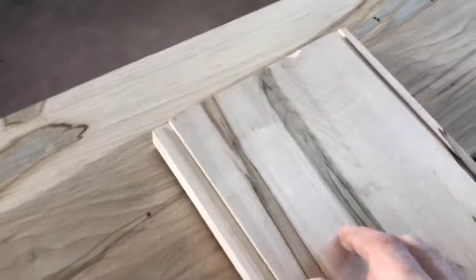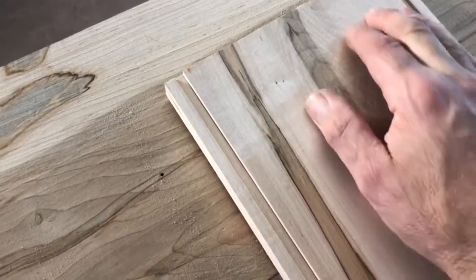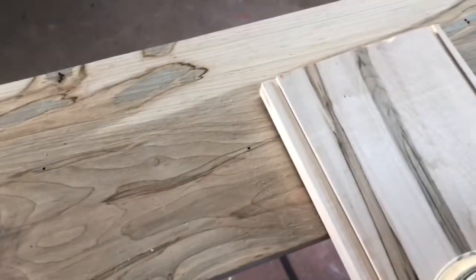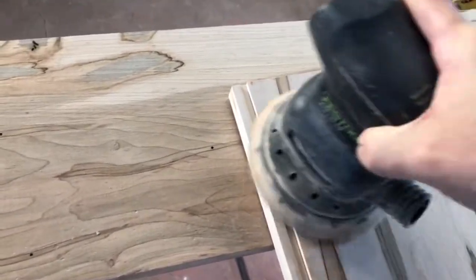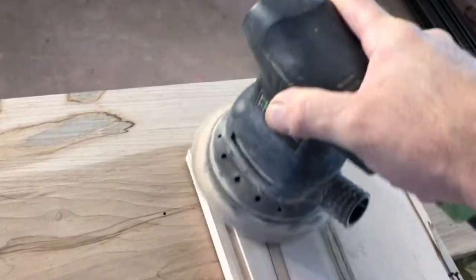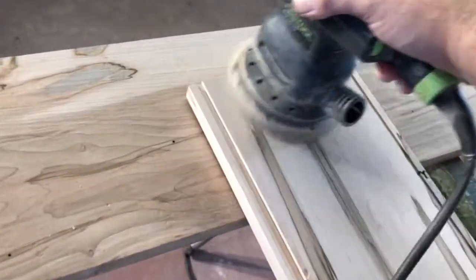We've got some what they call snipe right here. That's where the planer grabs the board and it creates a little bit of an uneven surface right there — a little bit high right here. It cuts a little bit more than the rest of the board when it first goes in. So I've got to sand that out so it won't show, especially when the finish goes on. Sand that line out of here so it disappears.